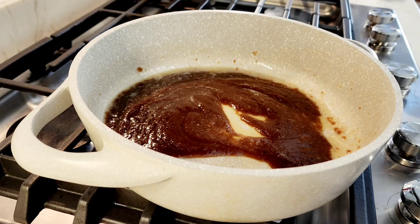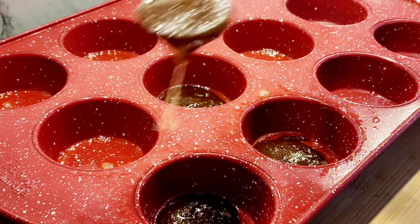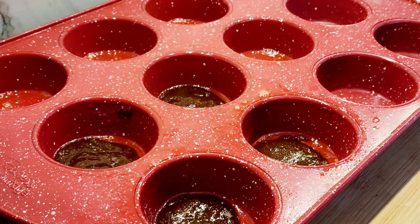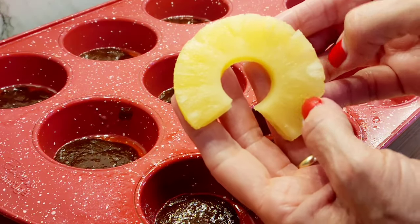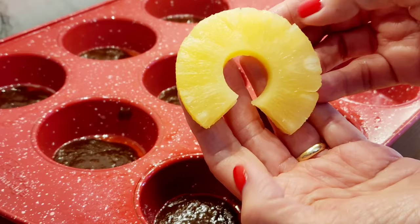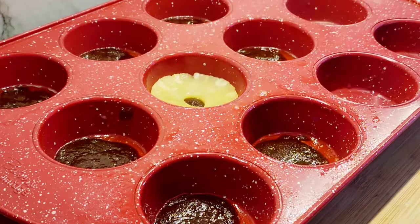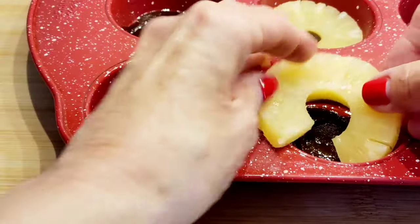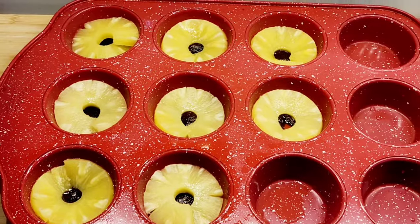Inside every muffin cup I'm gonna add a spoonful of the butter-sugar mixture to the bottom. Now I'm taking a piece of pineapple — I cut off a little piece to make it really fit well — and I place that down inside each of the muffin rounds.